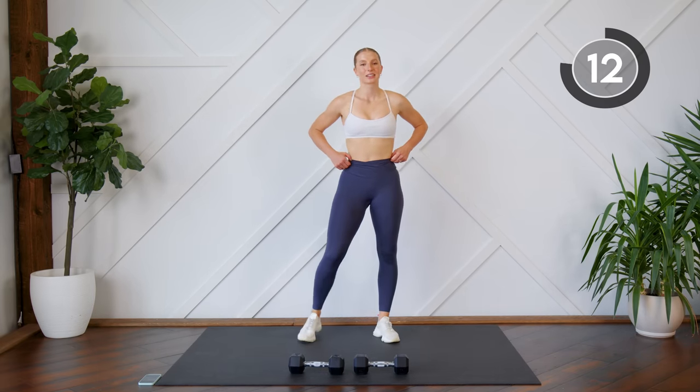Here we go. Nice and low. 10 more seconds, you can do it, a few more. Nice job. One more round — lunges on the left leg, and then we're done. Here we go. Mind to muscle, really focus on that form. A few more. A few more.